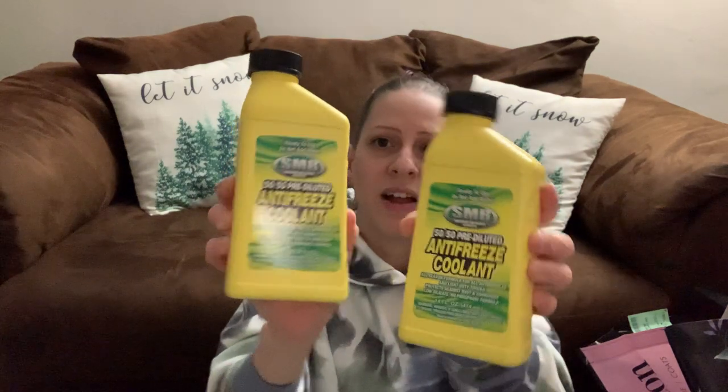I found antifreeze coolants — 50/50 pre-diluted 14-ounce bottles. I got two of them because I haven't seen these and figured why not grab some to have on hand just in case.